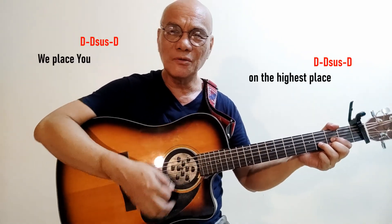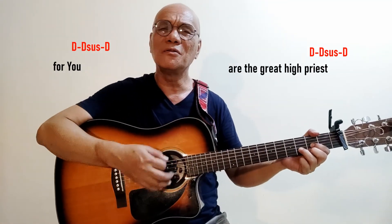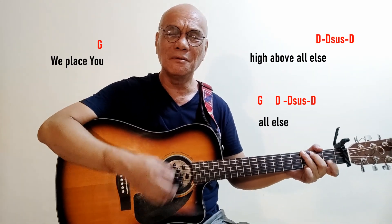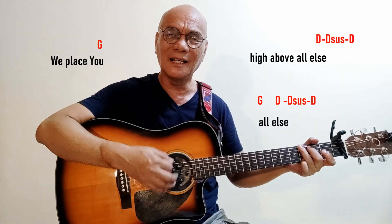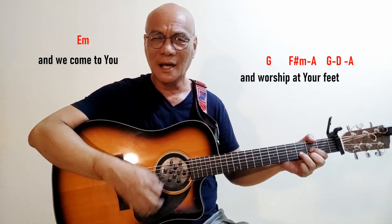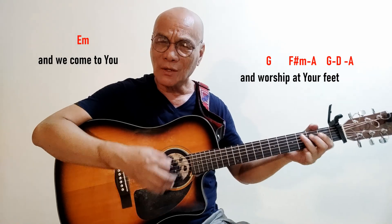We place you on the highest place, for you are the great high priest. We place you high above all else, we place you high above all else — all else — and we come to you and worship at your feet.